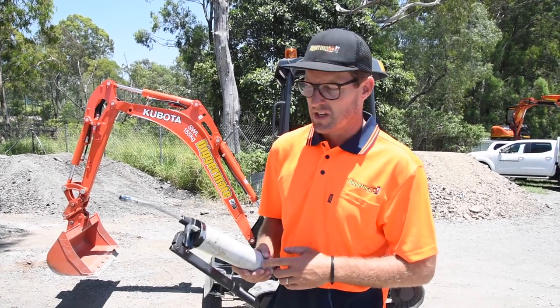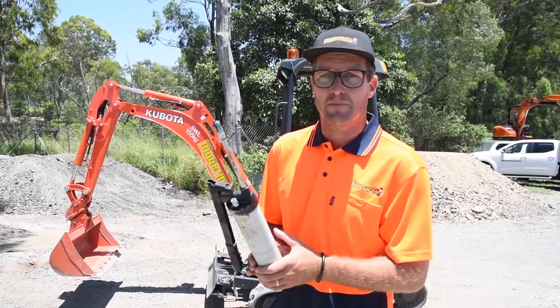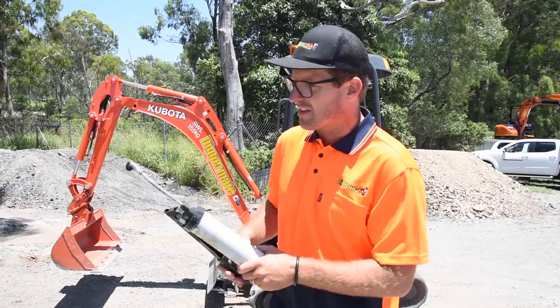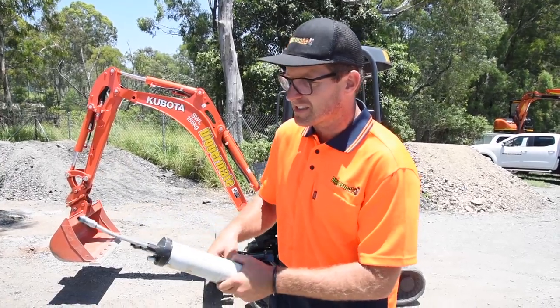Nick at DiggerMate here, just going to show you a little trick on how to purge a grease gun. So if you've just loaded the canister, or if the grease is just being really inconsistent or not pumping,